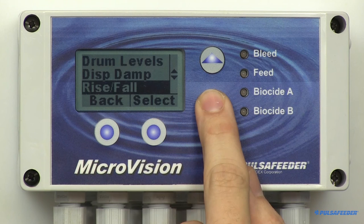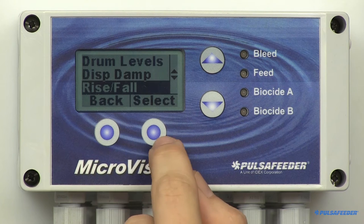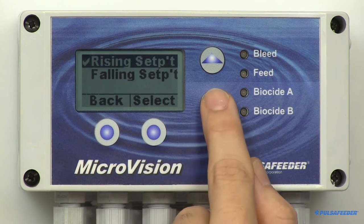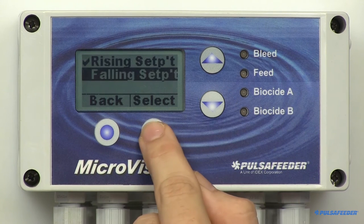The microvision is normally installed on cooling towers that use a rising setpoint. However, you can change the setpoint to falling in the configure menu. From the configure menu, scroll down to Rise-Fall and select it. To change the mode, simply make your selection.